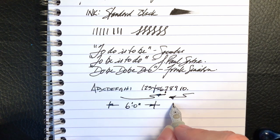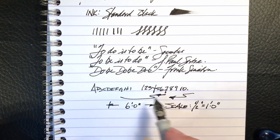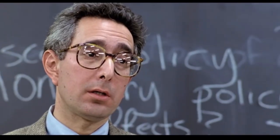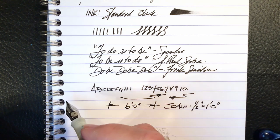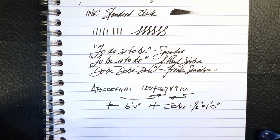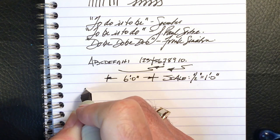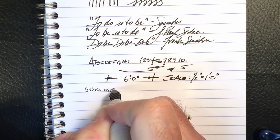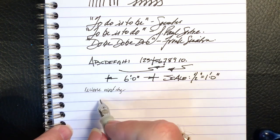The old days. Anyone? Bueller? Bueller? Oh well. I really like this pen and this black ink. As to some reverse writing — yeah, I'm not even going to try, it's tearing up the paper here. And some quick writing.